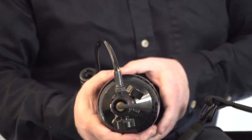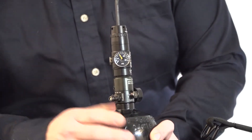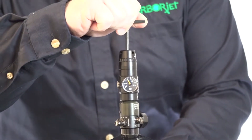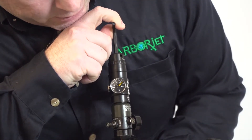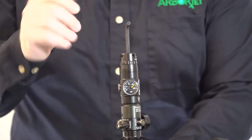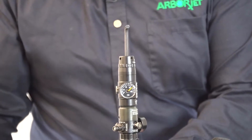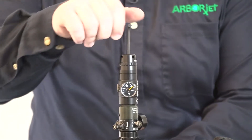If I wanted to adjust the pressure up, I'm going to turn that clockwise — you can see the regulator gauge going up a little bit. Try not to go past 120. To turn it back down, you're going to have to also fire off your quick jet air to release the excess air pressure.